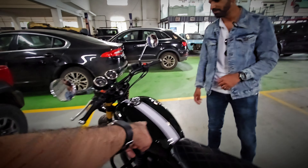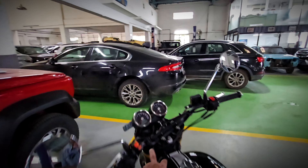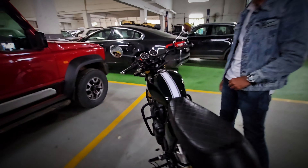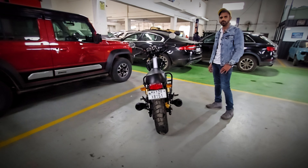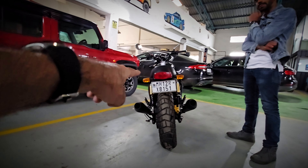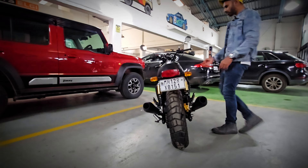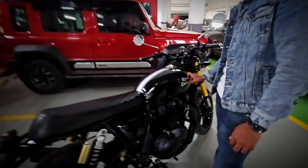The tank looks great with the white stripe. The handlebar is also now powder coated black. The rear profile looks really smart — the tire has become smaller but actually broader. The grab rail has also been removed. The Royal Enfield badge has been removed and painted over, with 'Royal Enfield' lettering placed on the tank instead.